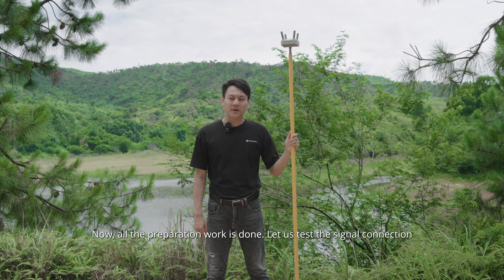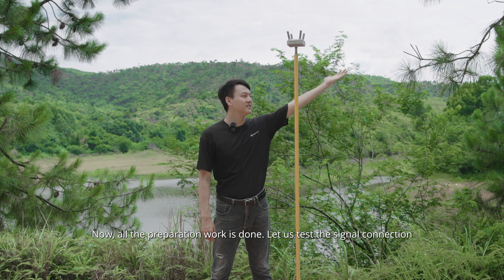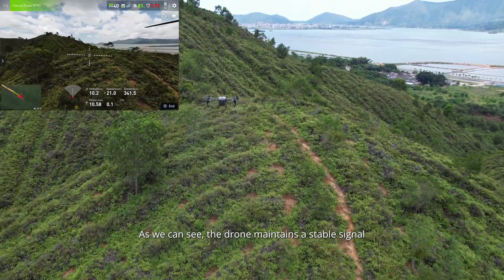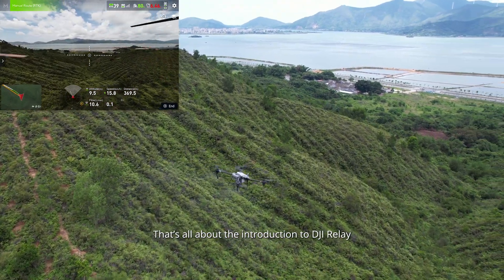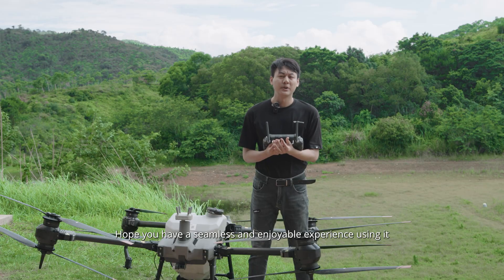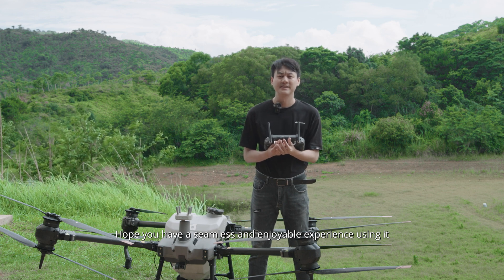Now, all the preparation work is done. Let's test the signal connection. As we can see, the drone maintains a stable signal even when flying to the other side of the mountain and reaching the valley. That's all about the introduction to the DJI Relay. Hope you have a seamless and enjoyable experience using it. Thank you.